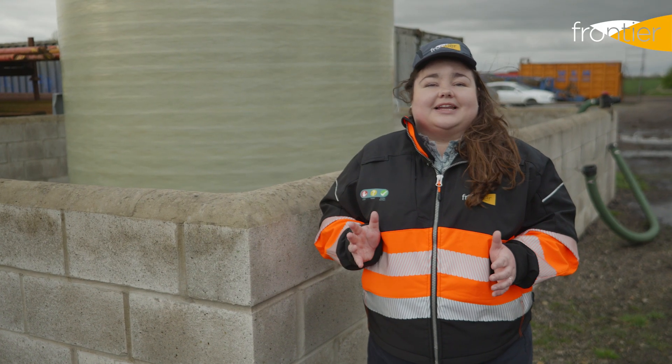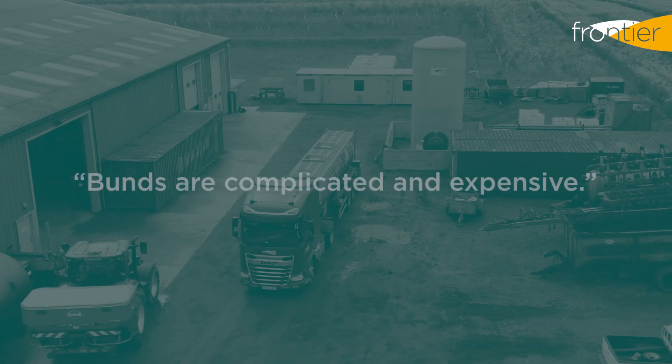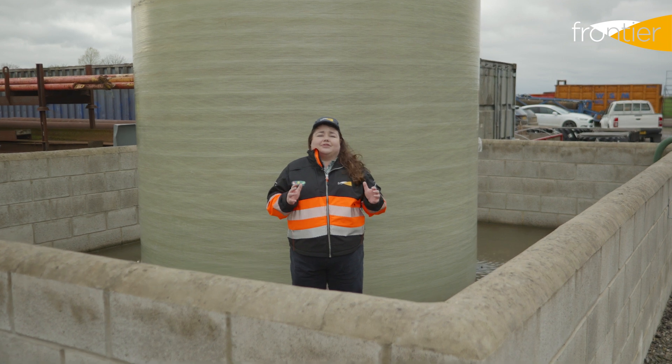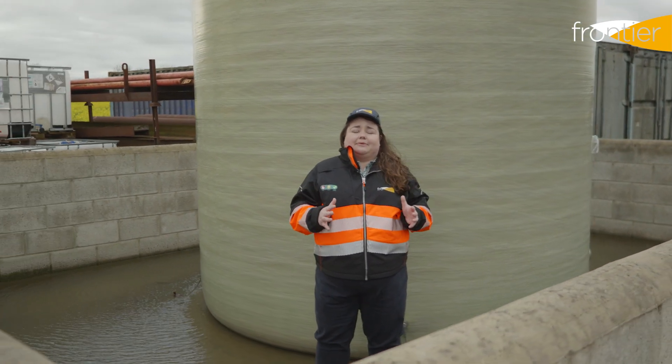Liquid nitrogen sulphur and liquid nitrogen are solution products, which means they won't settle. Secondary containment for a liquid fertilizer tank must have the capacity to hold 110% of the volume of the largest tank within the bund.